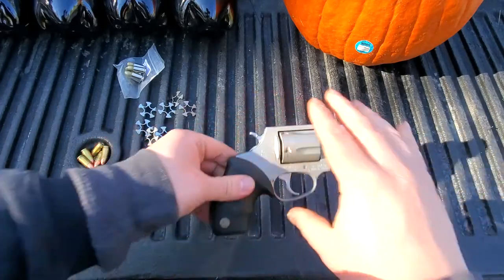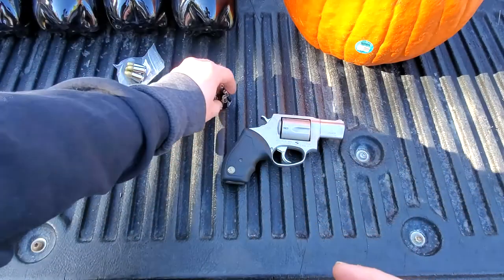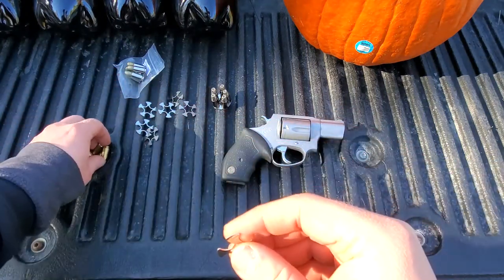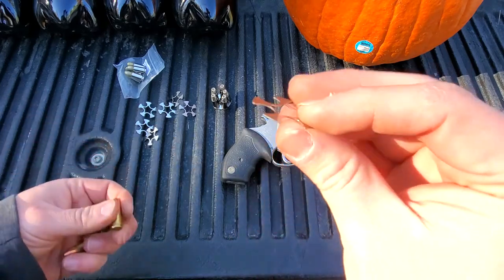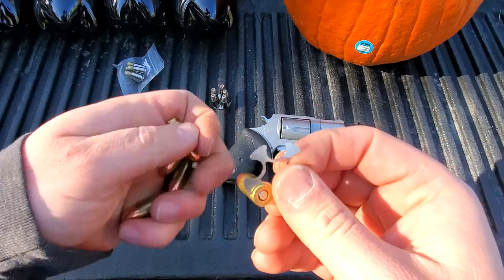So this gun uses moon clips, which is nice because obviously 9mm is a non-rimmed cartridge. So you use these little guys to help you load and unload. I'm going to show you how these work real quick — you got a moon clip, you just take the rim of your case. I'm going to try to do it through the camera, so it's going to be a little awkward for both of us.